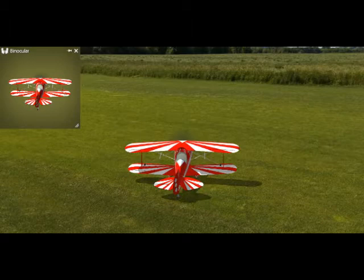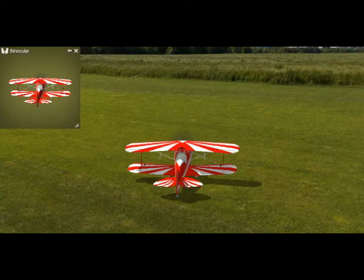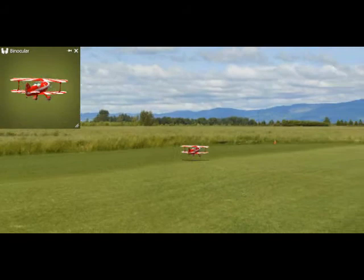On low rates you're down by about 45 percent on elevator and about the same on your ailerons. It doesn't fly bad on the lower rates — it's just not as quick to respond, gives a person a little more time.